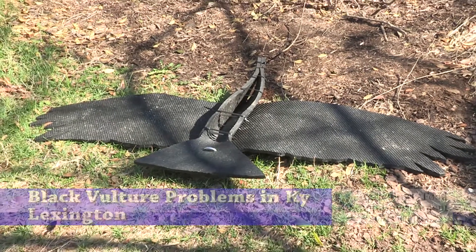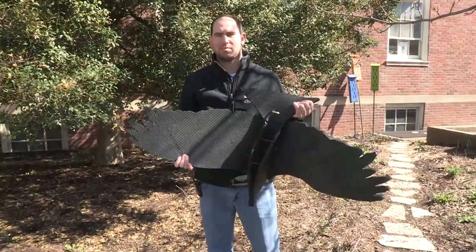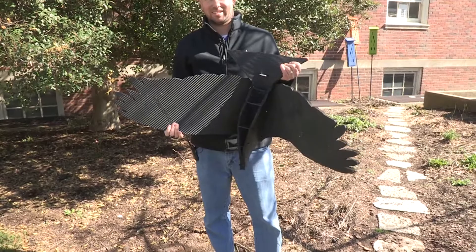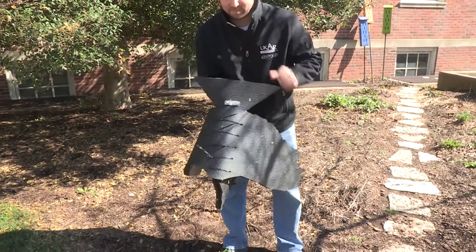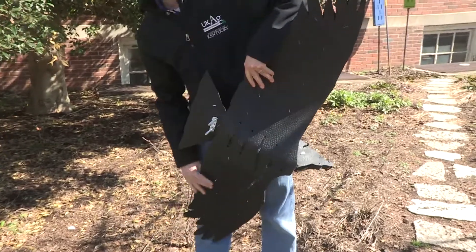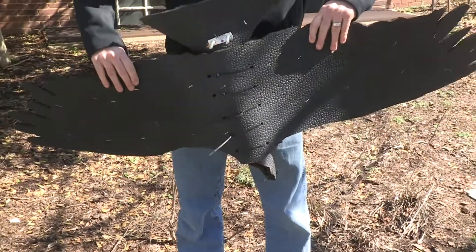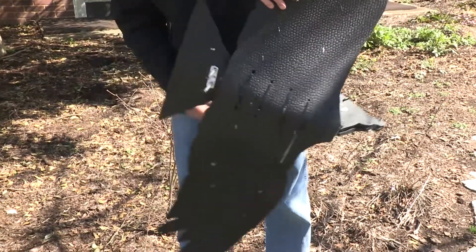This is an effigy of a black vulture, made from a rubber stall mat, using a design that University of Kentucky Extension Wildlife Management Professor Matt Springer adapted from a schematic he found online. Springer's graduate student constructed the effigy, and Springer says black vultures are keenly aware of another dead vulture.